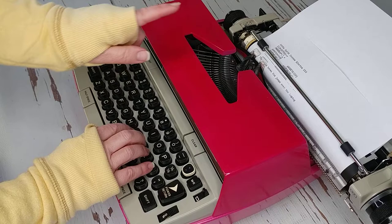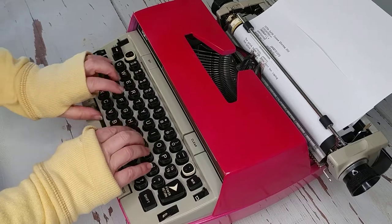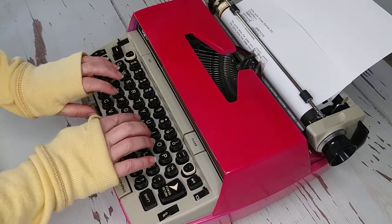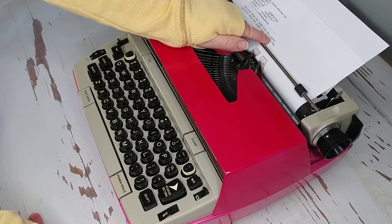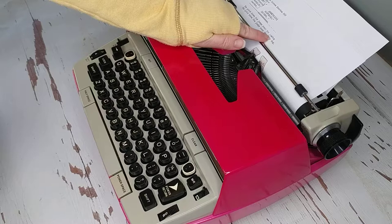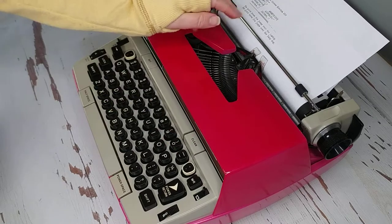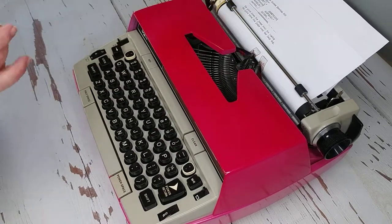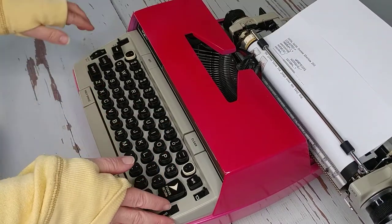Let me redo this one and show you what happened. Nothing is wrong with the typewriter, but if you look closely you'll see it was typing on top of each other. Some typewriters do this — when it gets to the end of the ribbon spool, it may not advance the carriage, or the type gets lighter. What happened is I had the ribbon going in the wrong direction, so it was right at the end of the spool. As soon as I reversed the direction, everything typed just fine. That's a good example of what might happen when you get to the end of your ribbon spool.